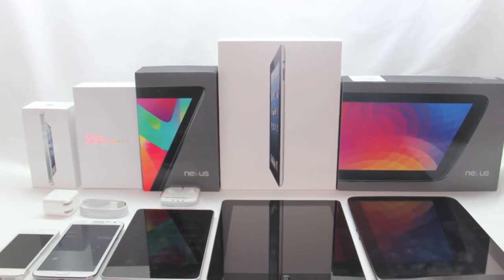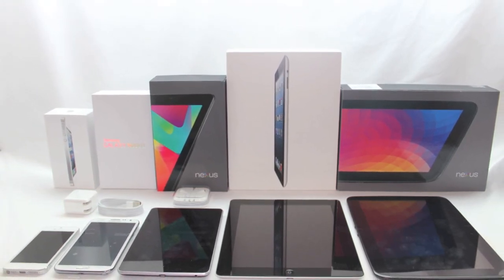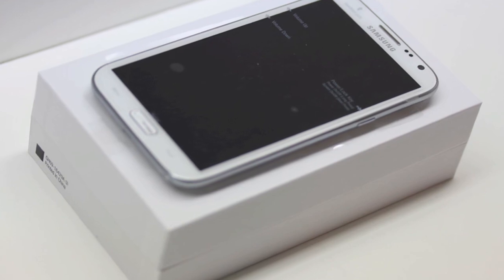And that's it. You will now have the pre-released version of Facebook Home on your Android device. Thank you guys for watching, and I'll see you guys on the next one.